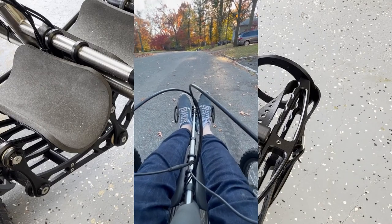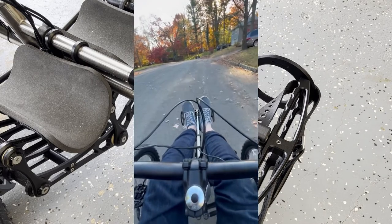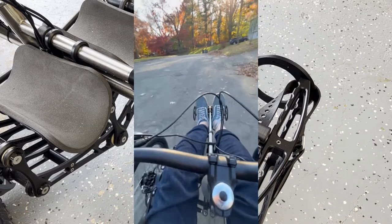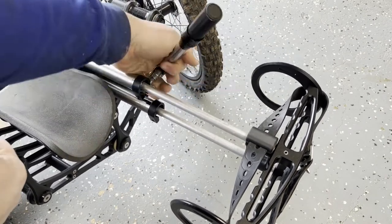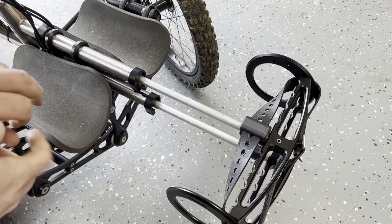Do you have long spaghetti legs and constantly have to adjust the footrest length on your Bowhead Reach? I'm here to give you a quick 30-second upgrade for about $10 that makes it a whole lot easier to adjust these. First, I'm going to take off the existing brackets — right now you always need a 5 millimeter hex key to adjust these, but we're going to fix that.